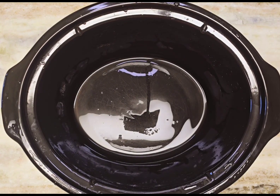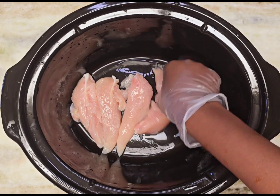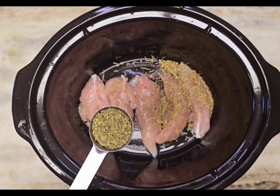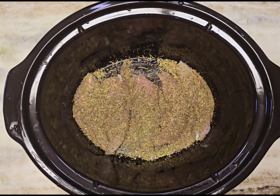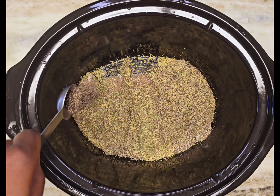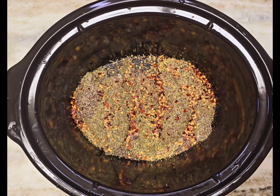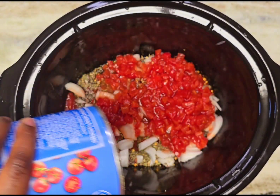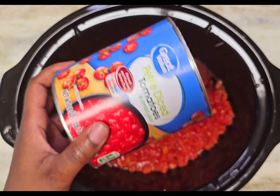Starting with a clean crock pot, please rinse your chicken. I have about five tenderloins here. Now adding the spices: rosemary, parsley, basil, oregano, black pepper, and red pepper flakes — feel free to leave those off if you don't like heat. Then add the onions, diced tomatoes, and throw in about half a cup of water — you can just use the can to measure that.